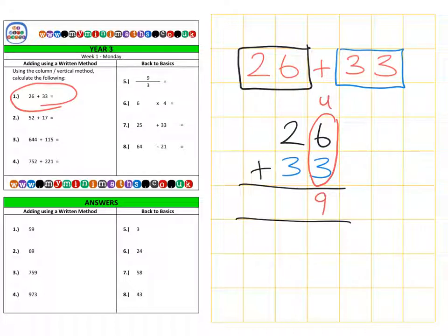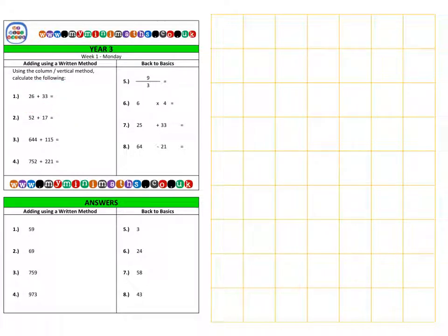Just like before, we add the units together first: 6 add 3 is 9. Then we add the tens together: 20 plus 30 gives us 50, for a total of 59.